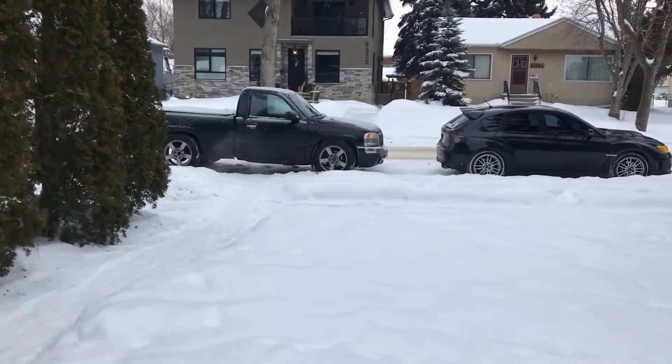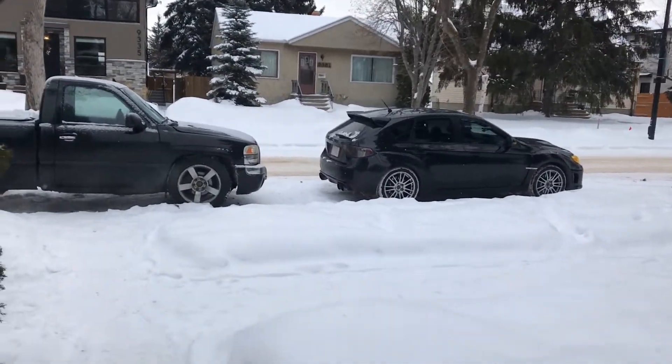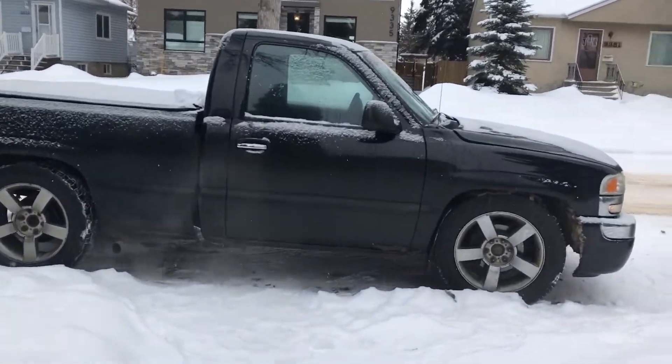We're about to tow it to the dealership, get the key programmed, roll down the window, change the window, and take it to the mechanics to have a good close look at it. Beautiful day to be in Edmonton. There's the STI — gonna take the truck because I gotta move some tools with me.